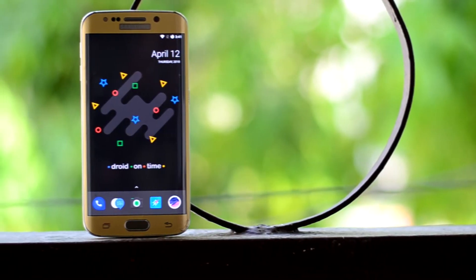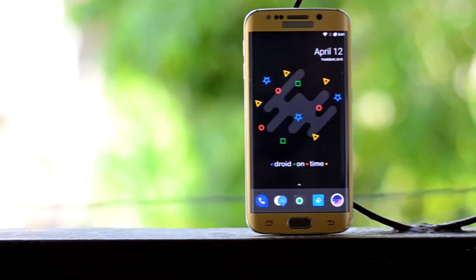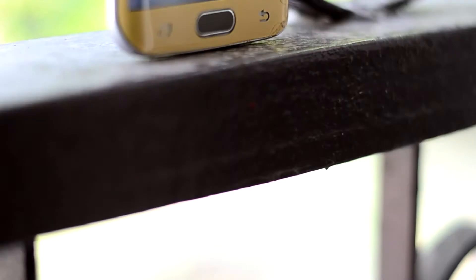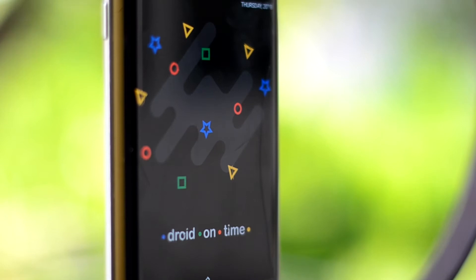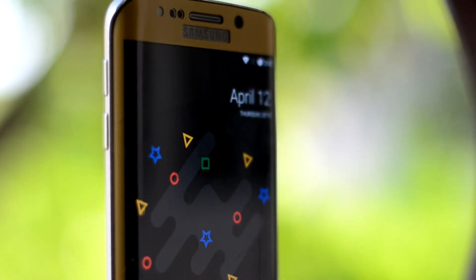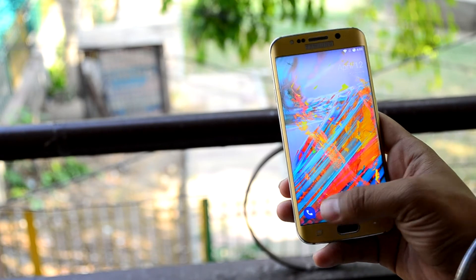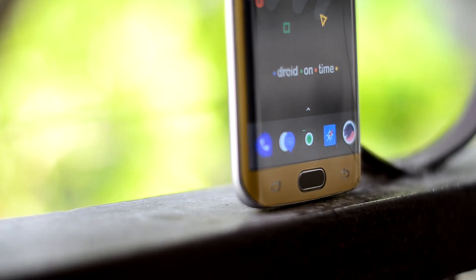Hey guys, welcome back to Tech Club by Chitana Snoria. Today we're going to review the dot OS for the Galaxy S6 and the Galaxy S6 Edge. The ROM may look different but it is actually a stock Android based ROM. The icons are different and a little funky. The stock apps have also been modified a little by changing colors — the phone app icon looks a lot like WhatsApp, and the browser icon looks like Safari.